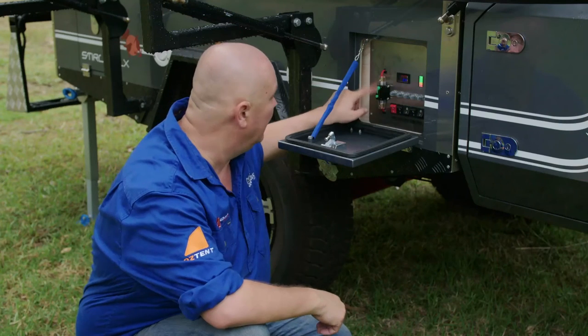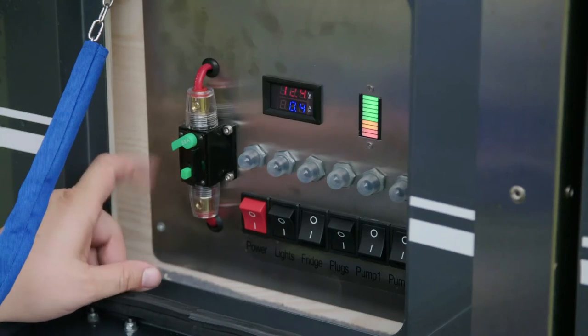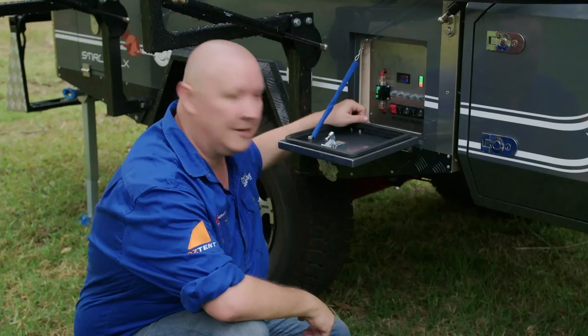The first thing you'll need to check is the main circuit breaker — the 50 amp one. It'll be open like that. That's how you reset it.